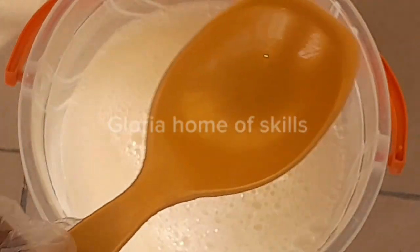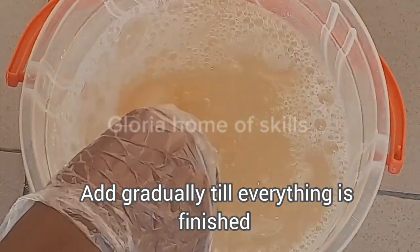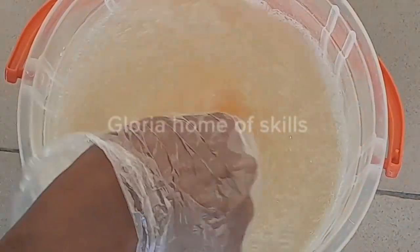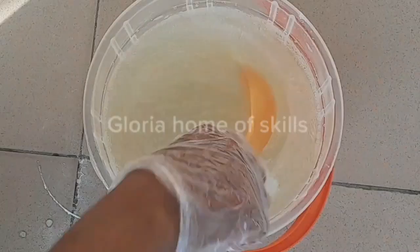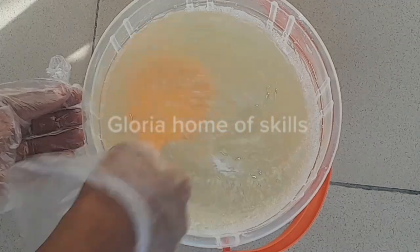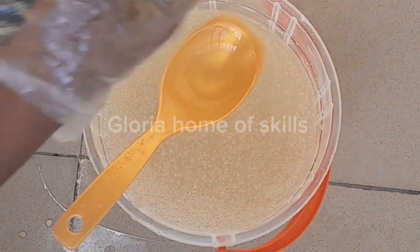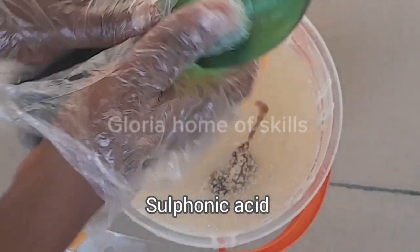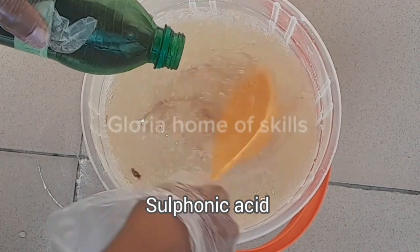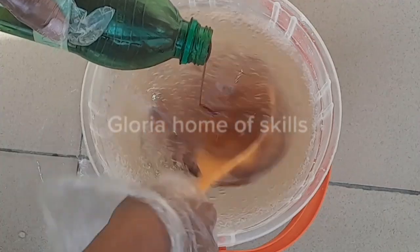I will be adding the dissolved caustic soda into the dissolved nitrosol. After adding it, please make sure you stir very fast — this is where you will get a problem if you don't stir it properly. Toilet cleaner does not need to be too thick. As you can see it has thickened up, so I'm going to add the remaining water. The next material I'll be adding is sulfonic acid, which serves as a foaming agent in this production. All measurements will be in the description. Make sure you stir all chemicals properly to avoid lumps.